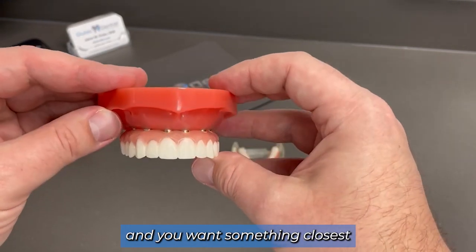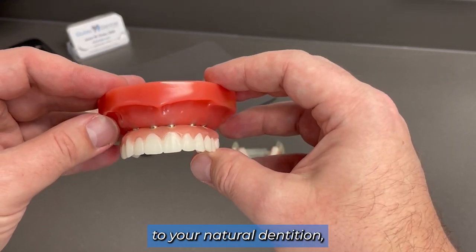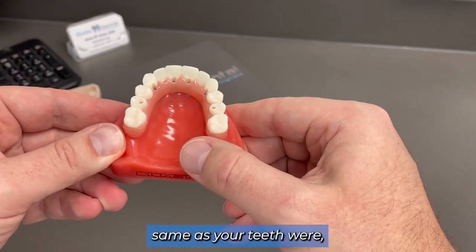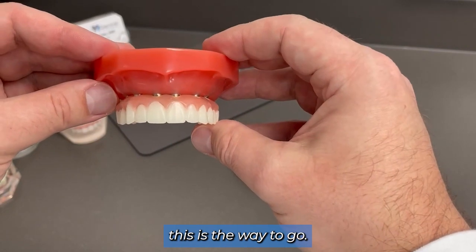We recommend getting a water pick to clean underneath here. But if you're missing teeth and you want something closest to your natural dentition — something that you can eat with, smile with, chew with, with confidence and force, same as your teeth were — this is the way to go.